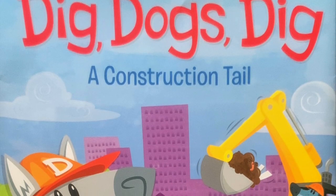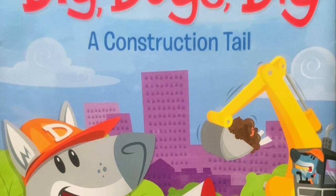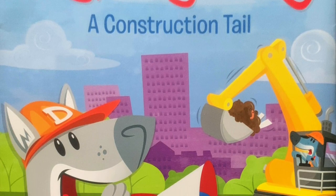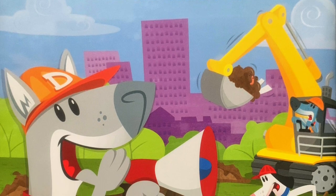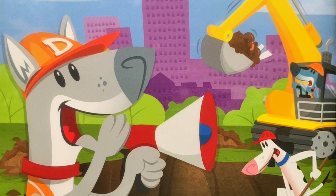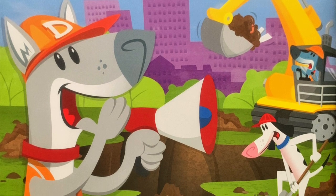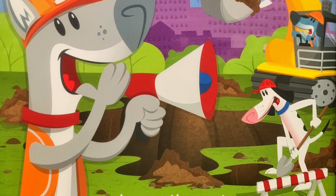Hi friends, it's Teacher Darcy, and we're going to read a book about construction dogs. They're going to work together to build a new dog park. The title of this book is Dig Dogs Dig, A Construction Tale. The author, the person who writes the words, and the illustrator, the person that does the pictures, is James Horvath.